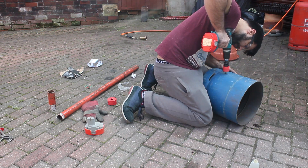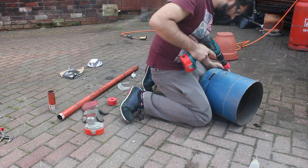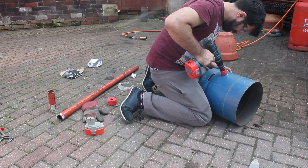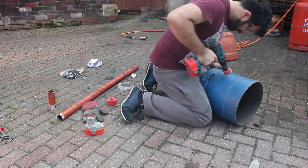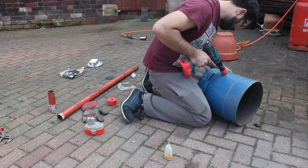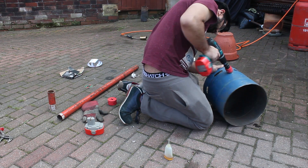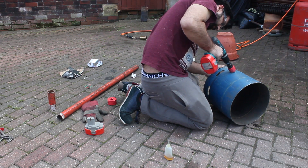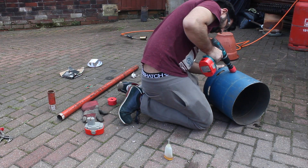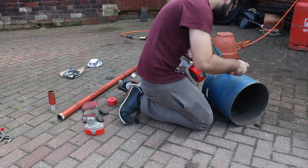Here I am drilling the hole for the gas to go in, because this is going to be run off propane. I drill the hole at a slight angle, just so it gives the gas going in a vortex type effect.